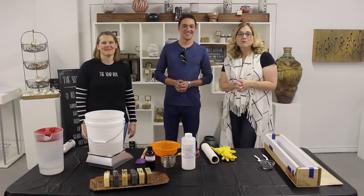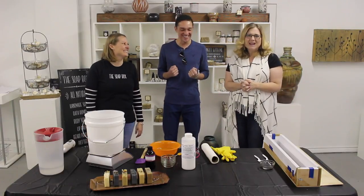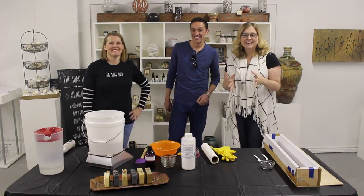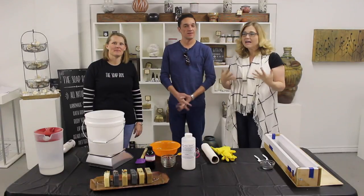Hey guys, it's Lori and Charlie with Mixed Mornings and we got out of the studio! Field trip! We're making soap today. We stopped by the Sunset Art Galleries here at the Soapbox and we're hanging out with Mandy.